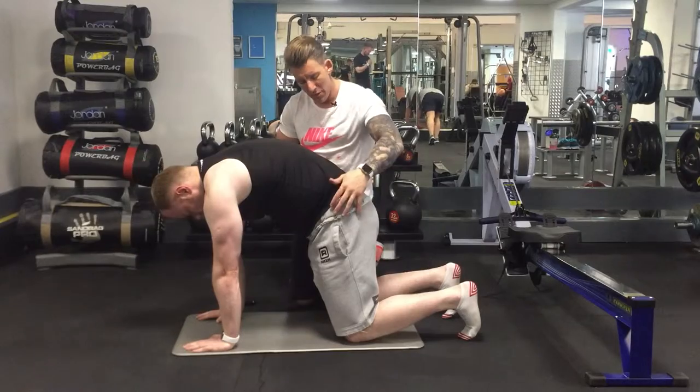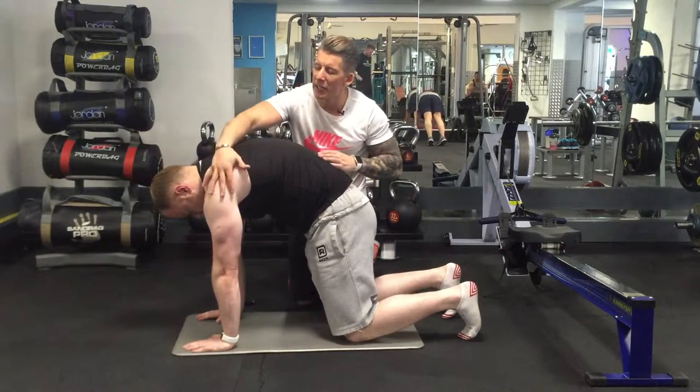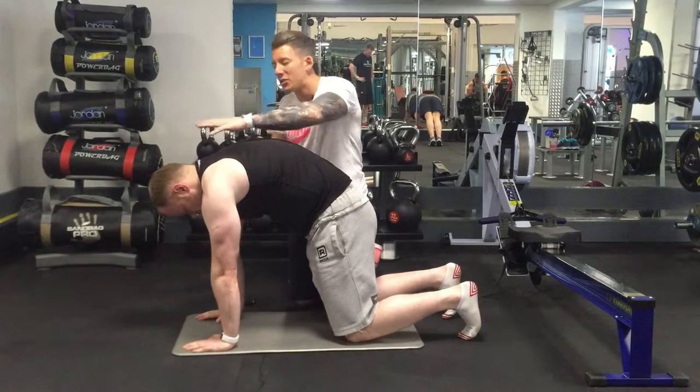So breathe in through the nose, blow out hard, and keep reaching through here, pushing it into the ground.